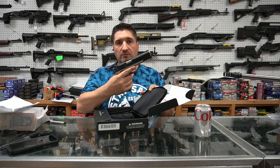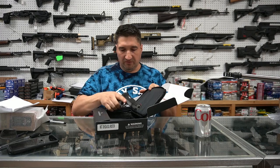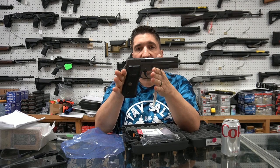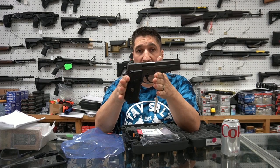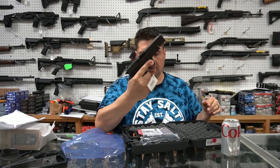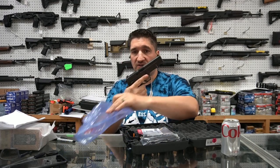5-inch Ronin 1911, .45. This one is very special. SIG P220 Legion 10mm, 3 mags. Absolutely gorgeous. Someone needs to buy this.